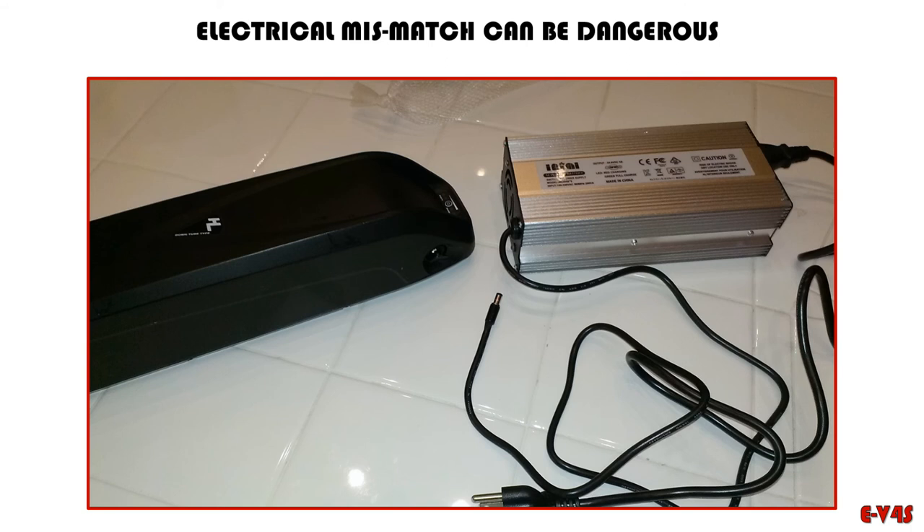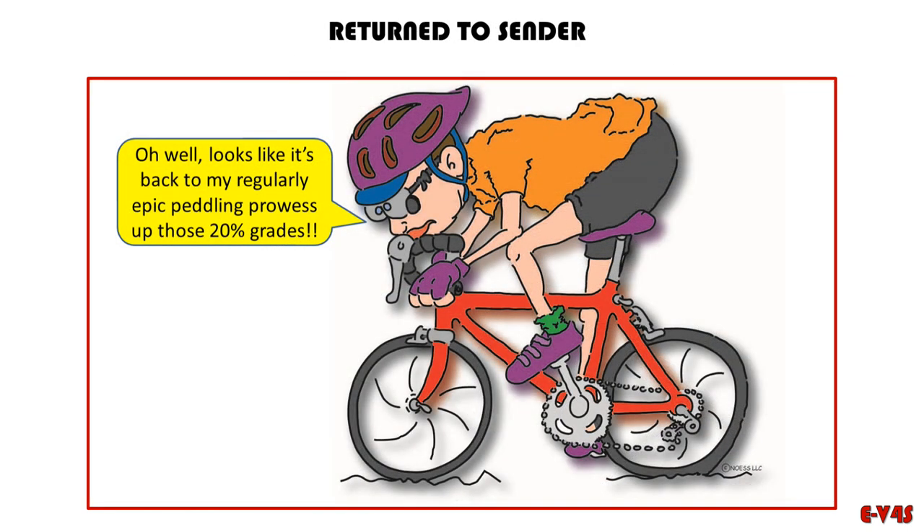Last but not least, there's one final complication I ran into: they sent me the wrong charger for the battery. It's a big battery, and when I plugged it in there was enough fire and flame coming out that I'm sure the neighbors thought our house was going up. So make sure you have compatibility with all the piece parts, particularly the electrical parts — which can be kind of tricky. So shocking, isn't it? At the end of the day, I gave up and returned the whole thing.